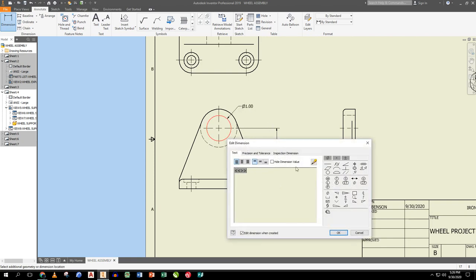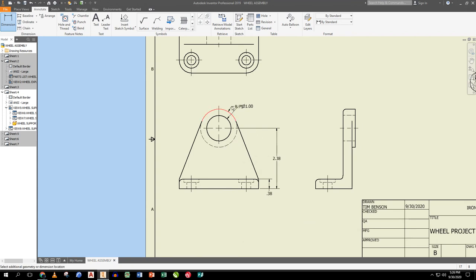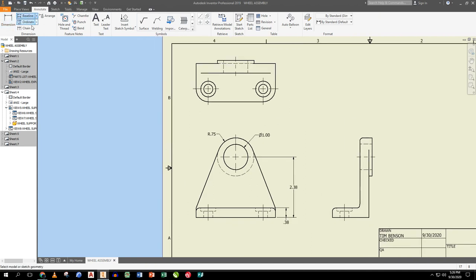I use the dimension tool to put a diameter on the hole circle and a radius on the arc. I try to keep things between the views. In the top view, I give all the size dimensions across: location dimensions from the edge to each hole center, plus the overall size across. Those dimensions go on just like that.